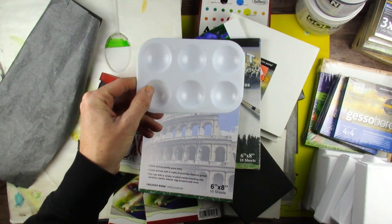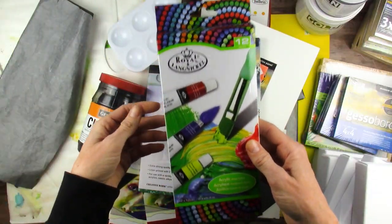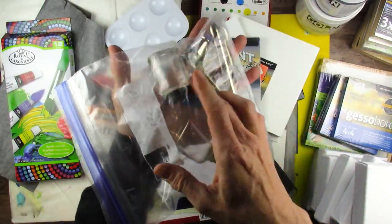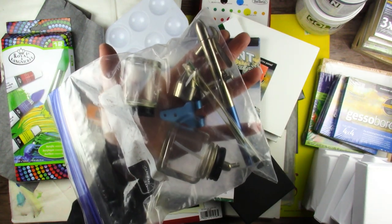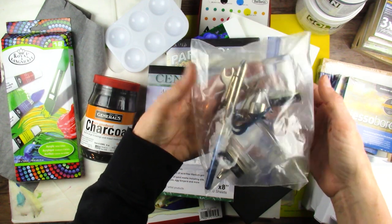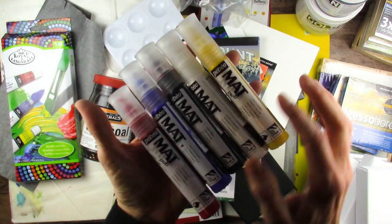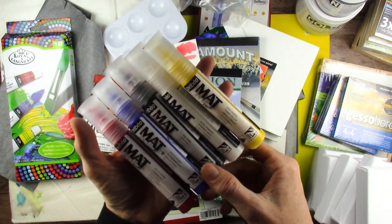These are the Royal Langnickel acrylic paints — we must have gotten these in a subscription box too. We have lots of acrylic paint. Here are some of my airbrush supplies — I wondered where that ended up. I have an airbrush, I just didn't know where, so I guess we'll never use it. Now that I found it I'm gonna have to figure out how to use it — that could be fun and terrifying. These were in there — the PBO Matte Pub paints. I really enjoyed these; they were so much fun.